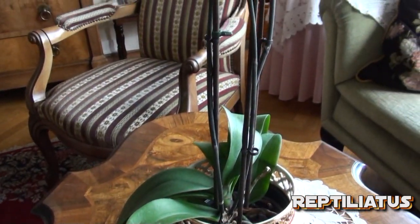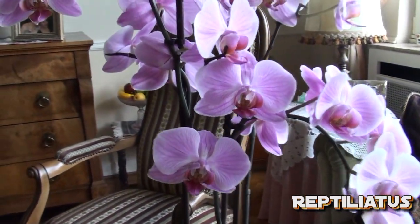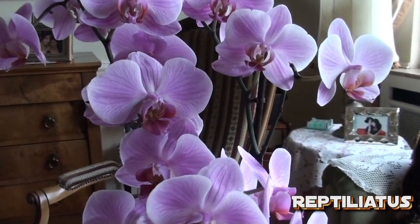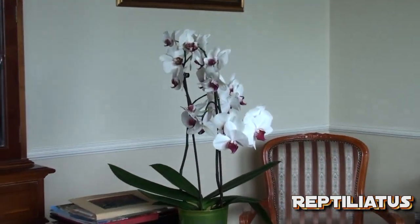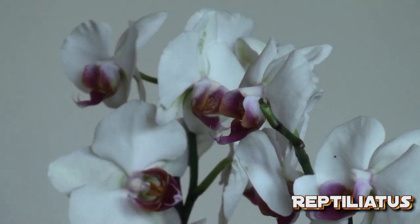When it comes to breeding orchids, of course you need to wait until your plant has produced flowers. What's really essential and what will get you the best success is if you have two separate plants. It's pretty much essential that you need to have two different plants to cross-pollinate your orchids.